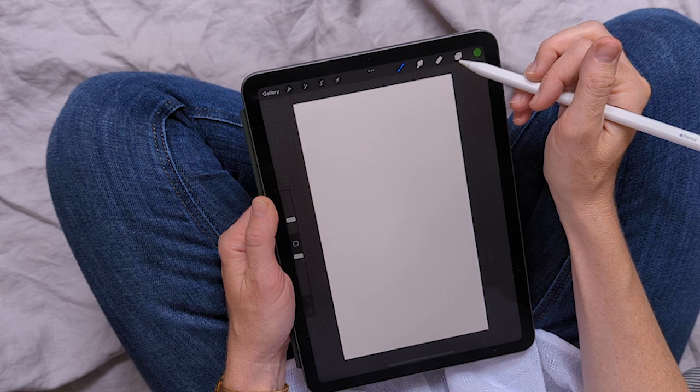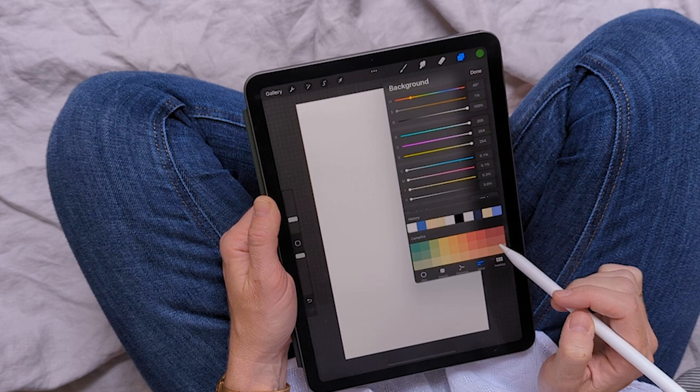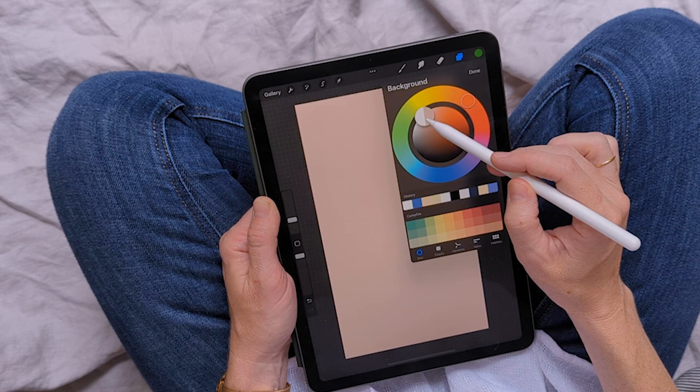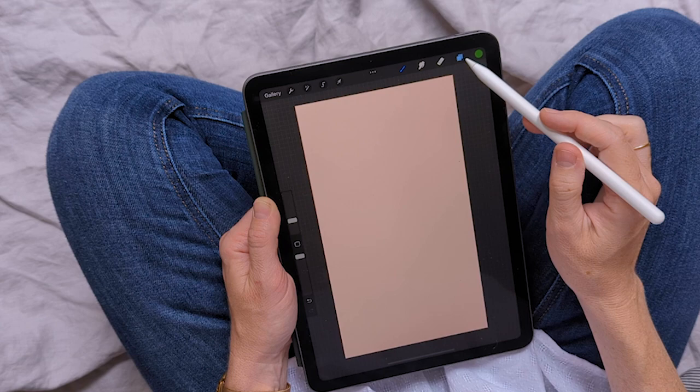Then we need to choose our background color. We're coming over to our layers panel, going to background color — you can always change this or choose it later. I like to choose mine first. There are lots of ways to choose color in Procreate; I want to use the wheel and guide it into the reds to choose a nice peachy pink. Choosing my background color first really helps me feel the overall piece.